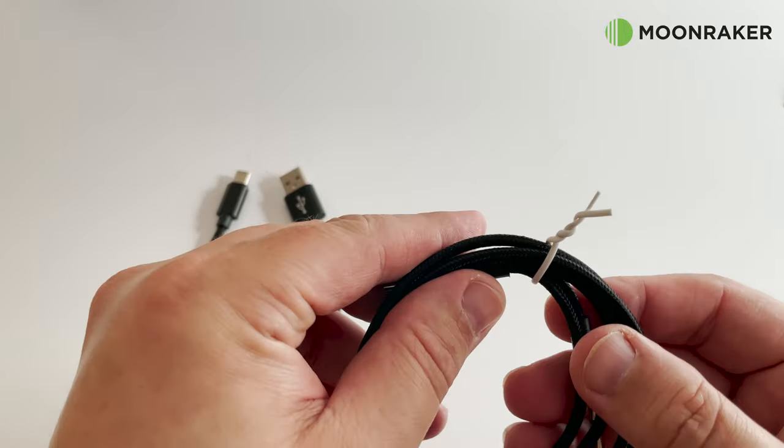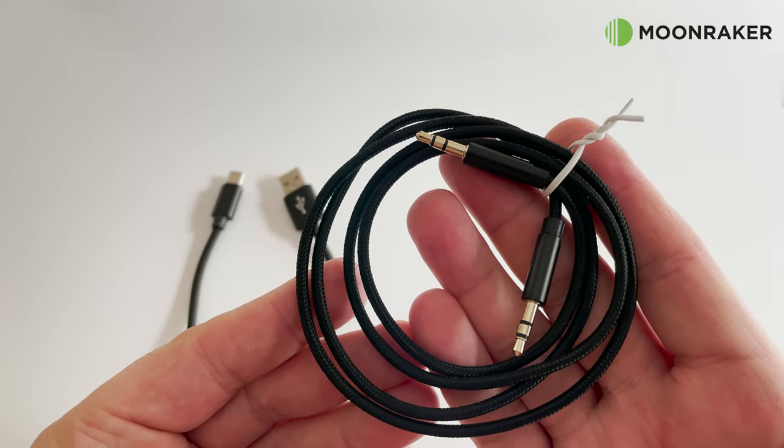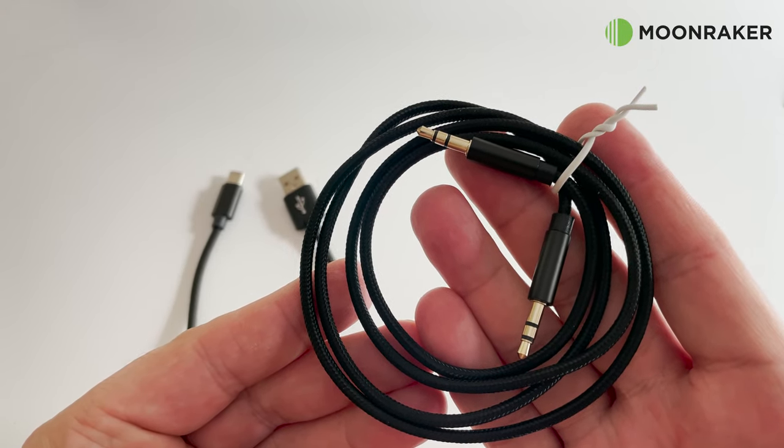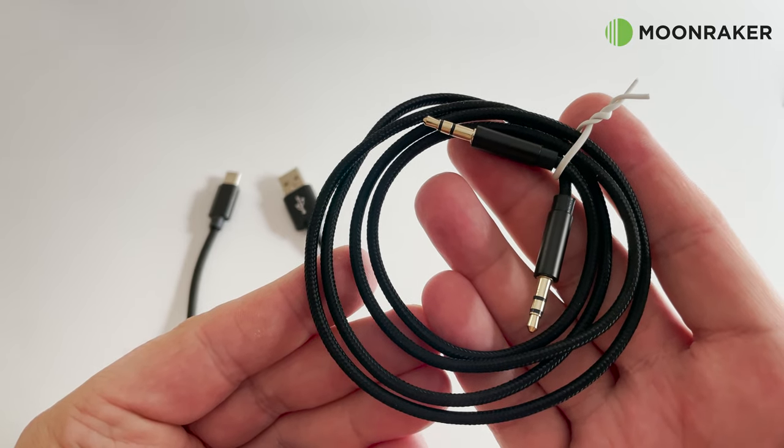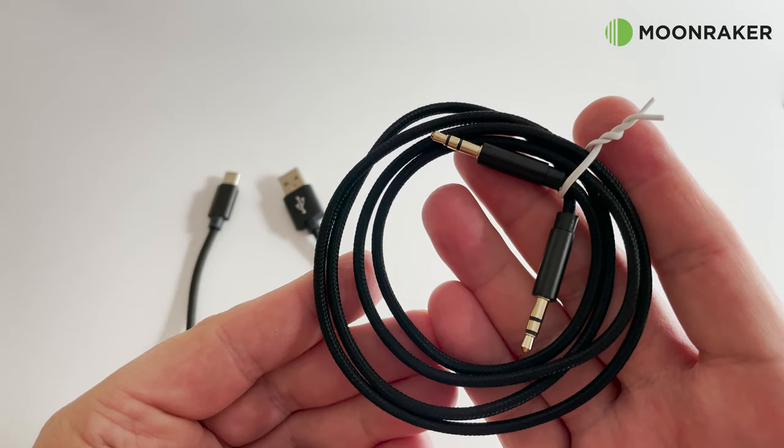Also in the box you'll find an interface cable which connects between your MAT-705 ATU and your IC-705 radio. This allows the IC-705 to control the MAT-705 ATU, including turning it on and off.